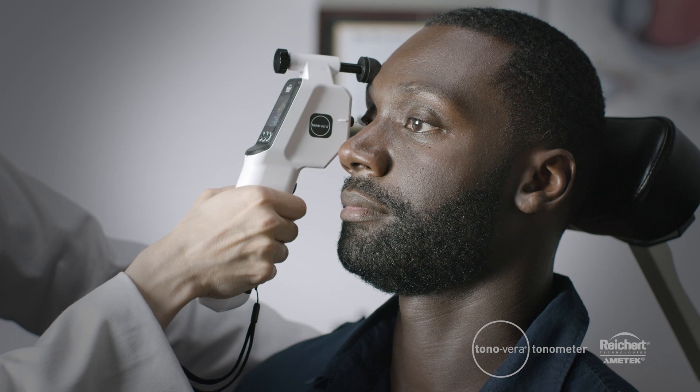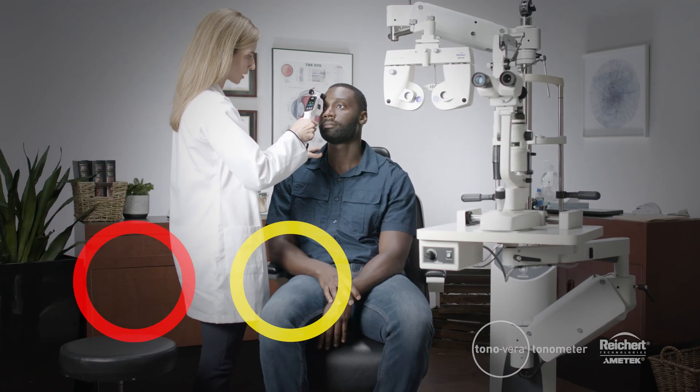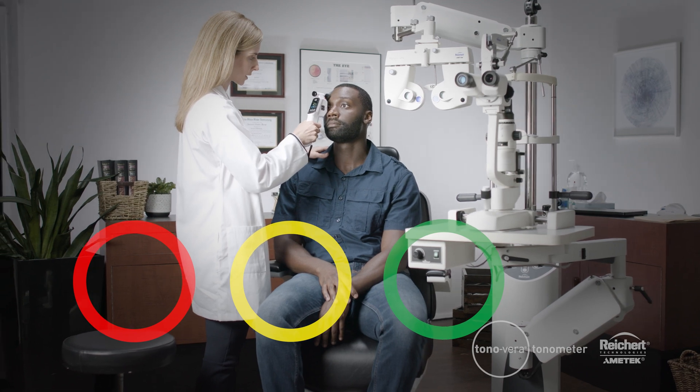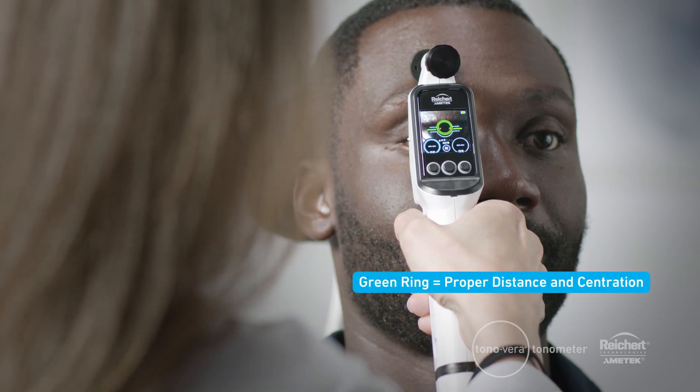The on-screen ActiveView positioning system guides you to the apex of the cornea. The interactive color rings help you achieve the proper distance and centration. If the ring is small and yellow, you're too far away, off-center, or above. If the ring is red, you are too close and you'll hear a beep. If the ring is green, you have successfully achieved the proper distance and centration.